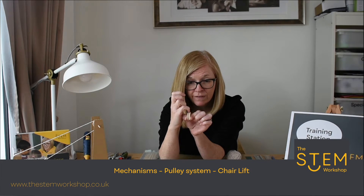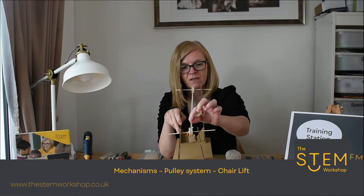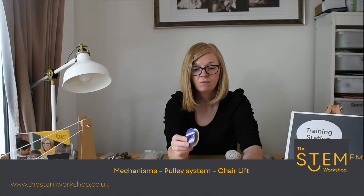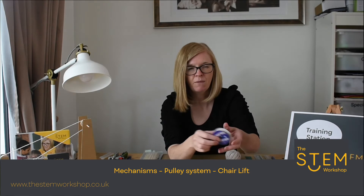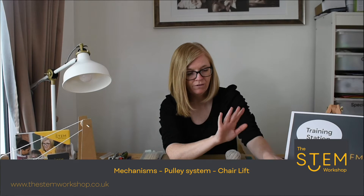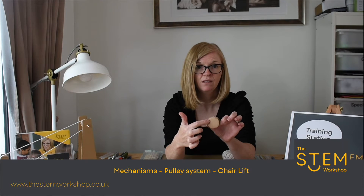Now we've got these specialist pulleys here. They look like wheels, but there's a big groove in the middle and that will stop the string from falling off. You could use instead a reel that you can find on some used ribbon — you might get that at Christmas time. You might have an old cotton reel, or you can make a pulley out of cardboard by cutting a circle and creating a sandwich with a small circle in the middle. That's how you can make a homemade pulley.